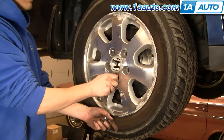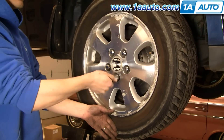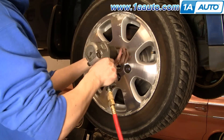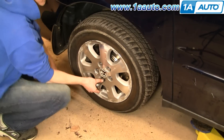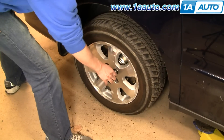Now put the wheel back in place. Start all five lug nuts on by hand first, then just preliminarily tighten them, and then lower your vehicle to the ground. Set your torque wrench to 90 to 100 foot-pounds and torque the wheel using a star pattern.